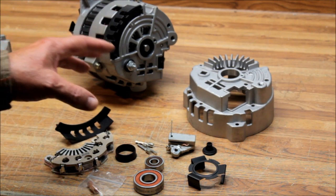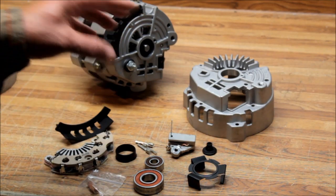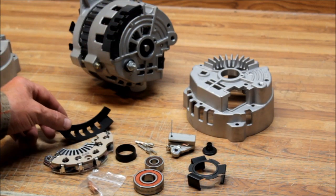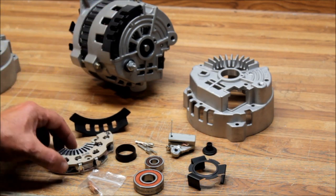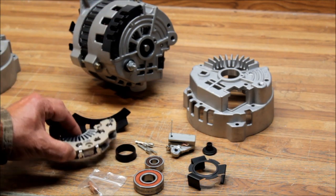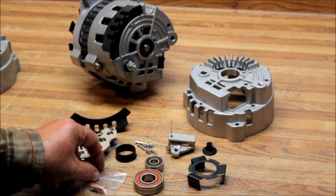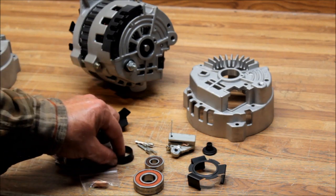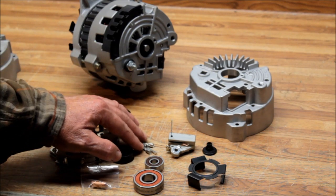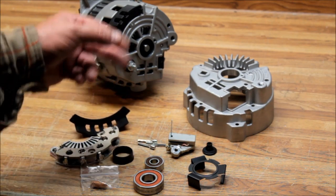The 7130 kit does not come with a stator. We have the 7140 kit which comes with a 140-amp upgrade stator. What you get is the little black plastic cover for the back, a top-quality bridge rectifier — this has diodes to convert AC to DC — your heat transfer compound that goes between the rectifier and the housing, your tolerance ring, and your two bearings.